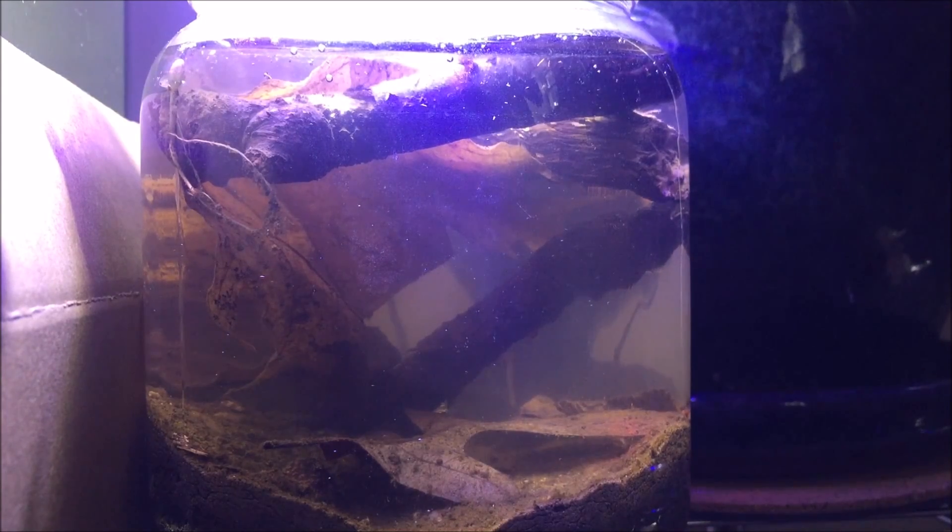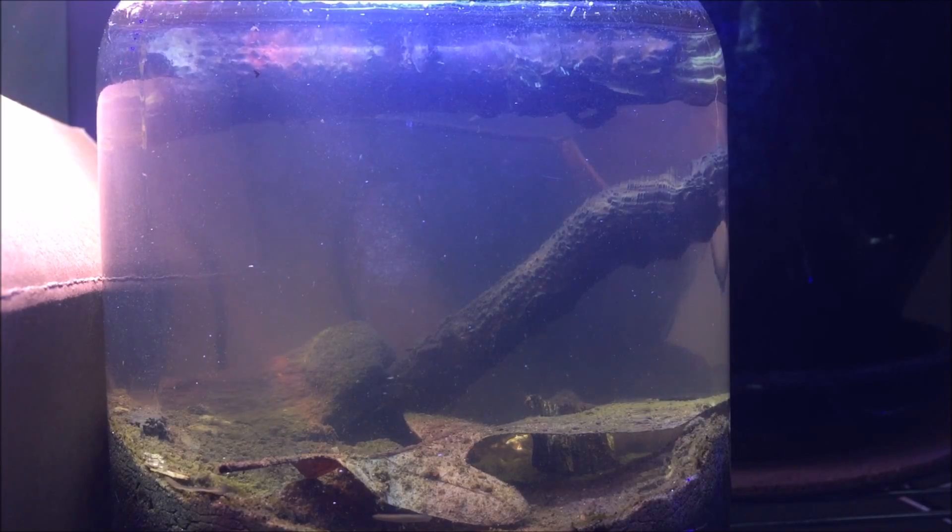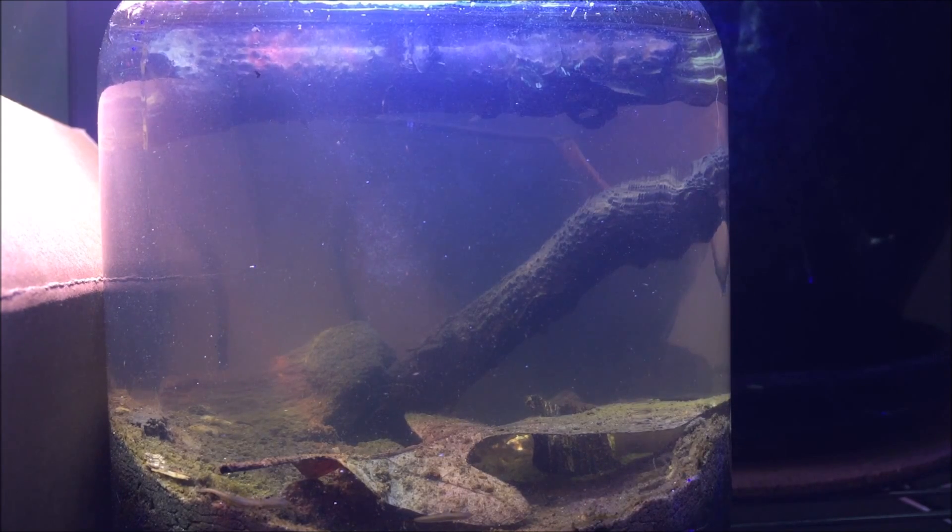And here it is a day later. I realized that I put too many things in the jar for my liking, so I decided to remove some of the sticks and leaves. Much better — this makes it a lot easier to see all the little creatures. I'm going to let it sit for the next week or so to let everything balance out before I seal it up. I'll be sure to do a video when I do.